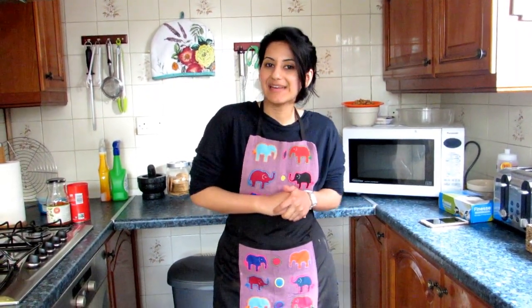Hi everyone, welcome to Zara Itch. Thank you so much for liking my video and for subscribing, all the old people and new ones — I really appreciate it and it keeps me going. So today we have something new, and I'm going to show you a very simple way of making mutton biryani. So let's start.